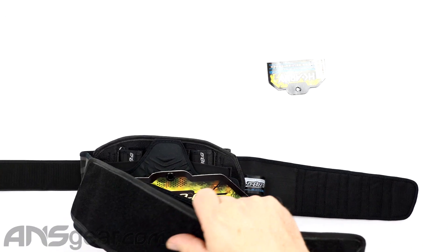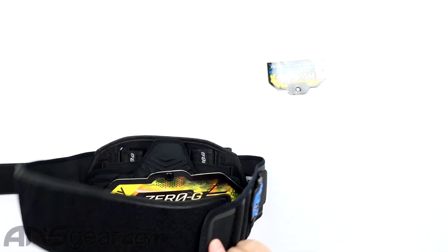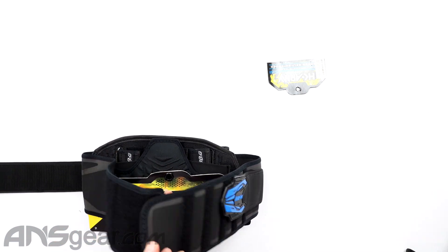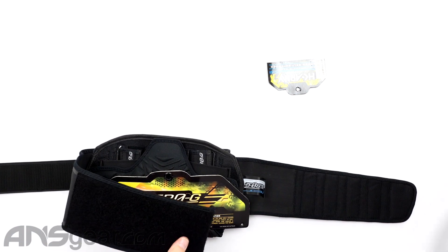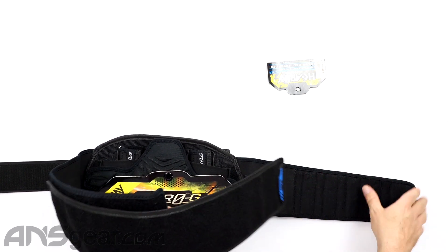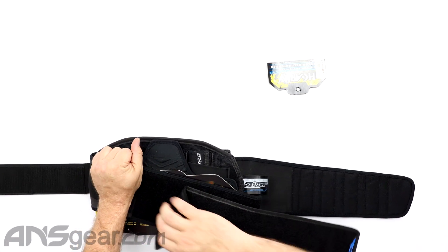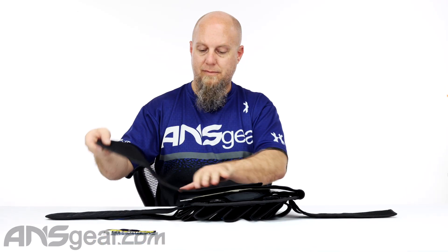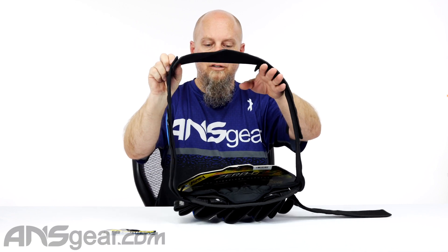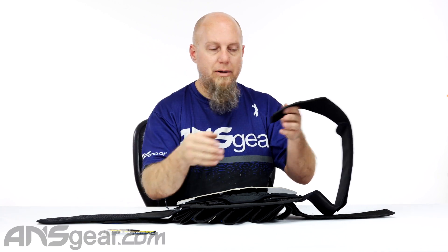We can stick that on there, and now we've just made that longer. So now we can come up like that. We've gone from this amount of space being our max right there, to putting this on here and having that much more space. Now we've got that extra amount right there, so it's an easy way to gain circumference to your pack.